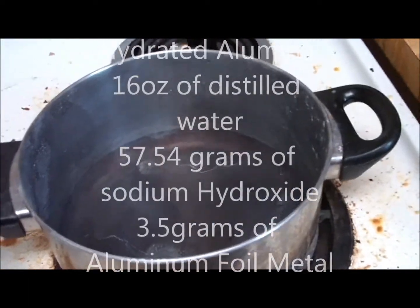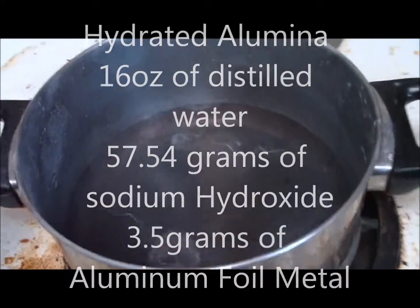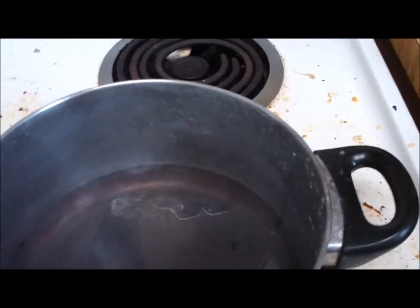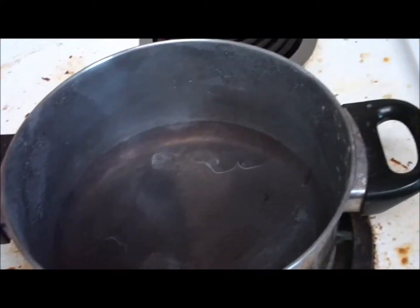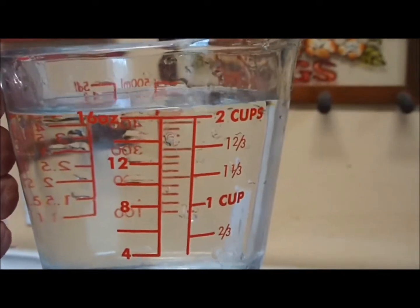Today we are making what's known as hydrated aluminum. We have a heated pan, stainless steel, that is dedicated specifically to making hydrated aluminum. We have 16 fluid ounces of water — distilled water, deionized distilled water.